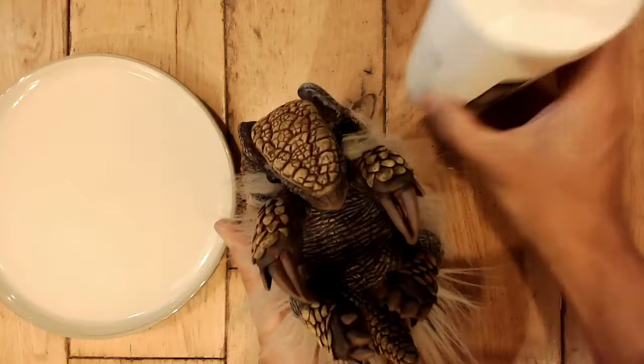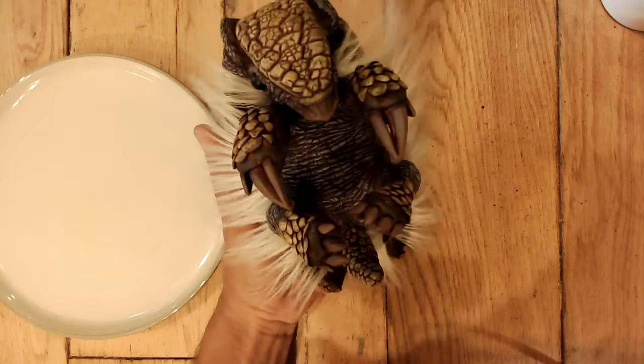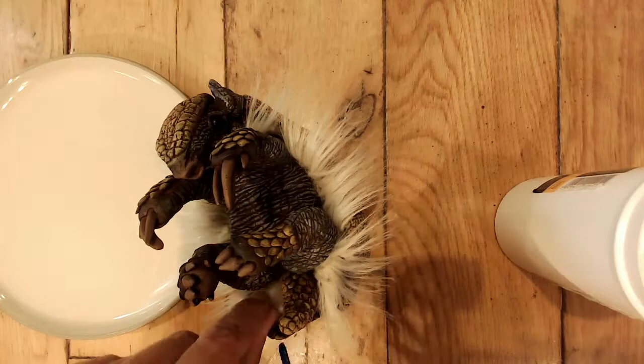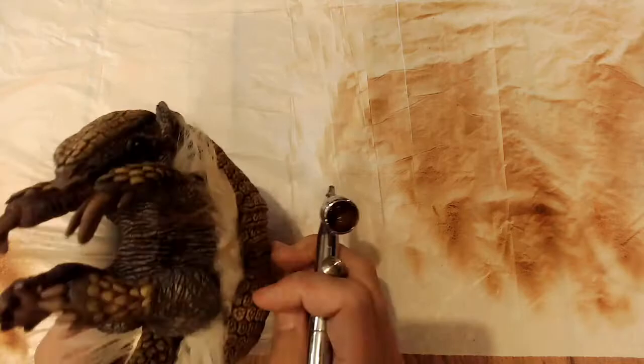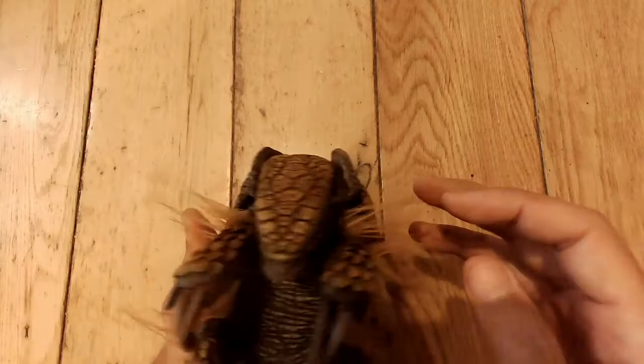I couldn't resist putting that little clip of me hairdrying his fur in there because it was blowing all over the place and it was quite cute. I'm adding a bit more fur now, and I've got the airbrush out with a yellow ochre color. I'm airbrushing this just to stain the fur so it looks more realistic - it was too white before and didn't tie in with the armadillo at all.